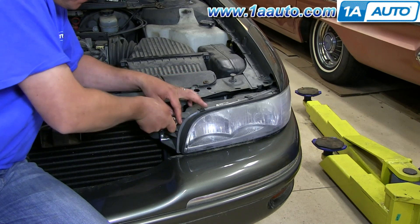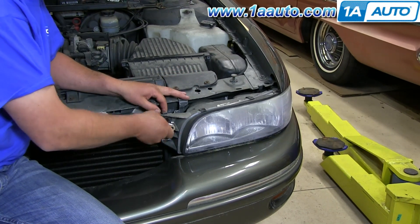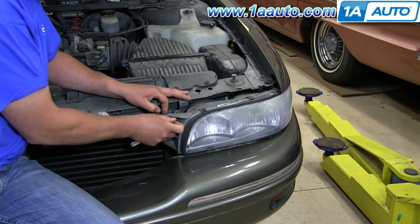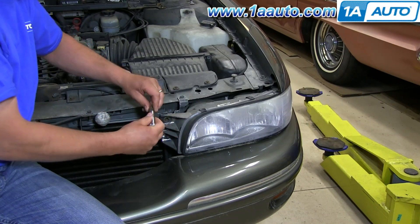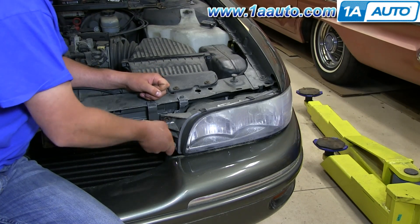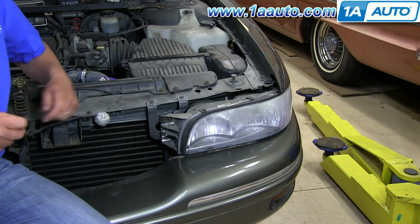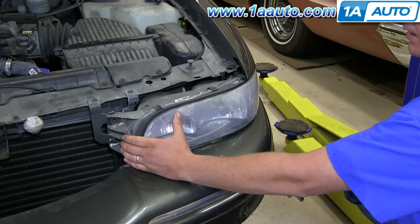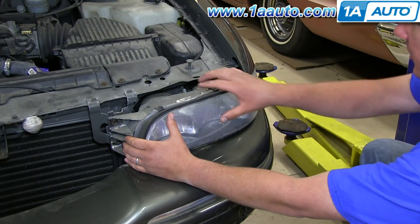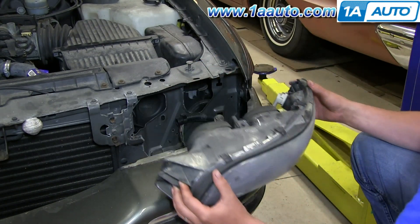Using my 10 millimeter socket and wrench to remove the two 10 millimeter bolts. Pull the headlight out just a little bit and then push to the outside and pull it out.